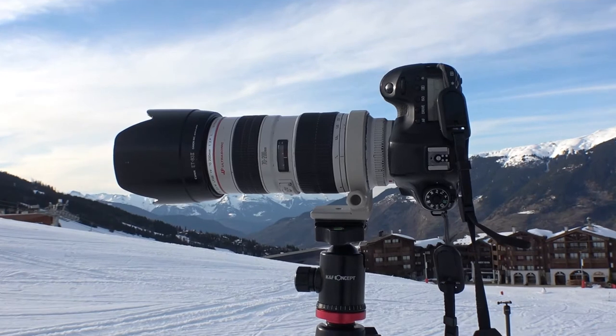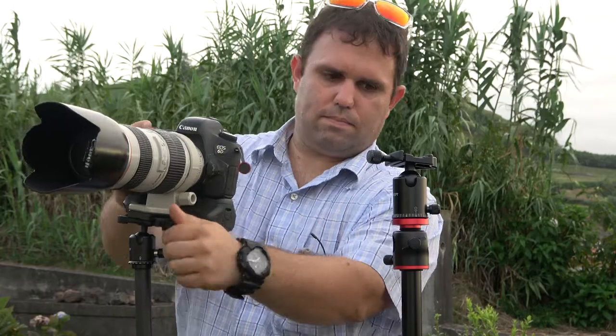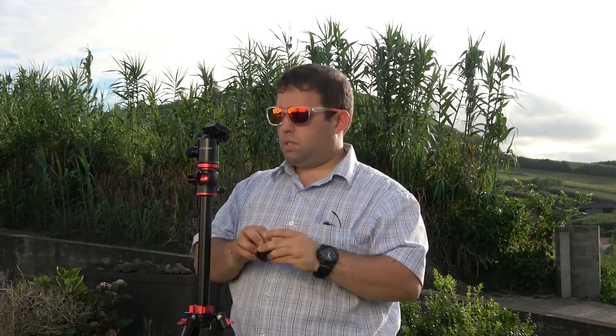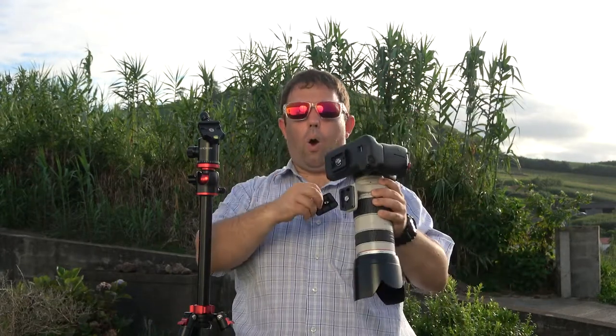That covers the basics. Let's start with the good things. First is versatility — I can put it in all positions, left, right. Another good thing is how the tripod holds your camera. It uses Arca-Swiss, which is pretty standard on top. You just put the plate in and lock it in place.